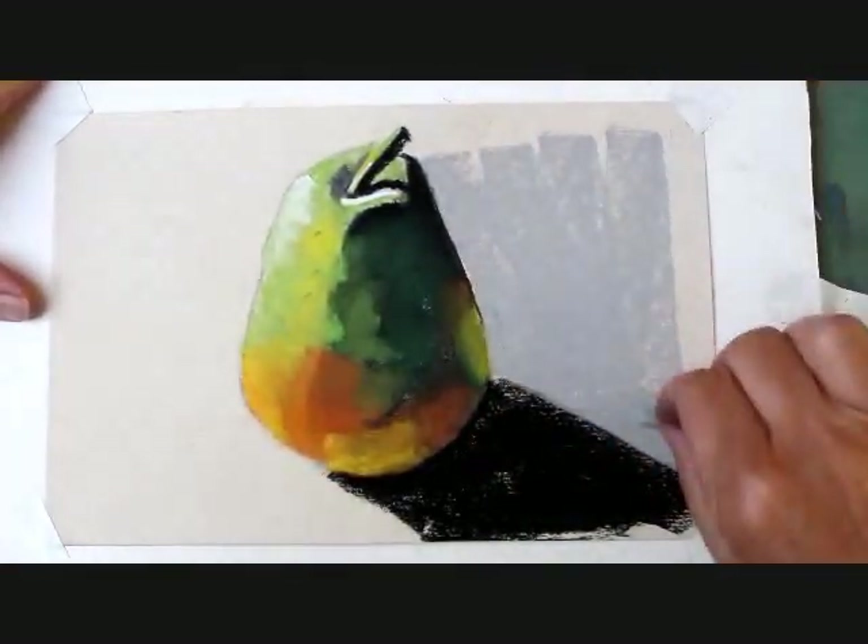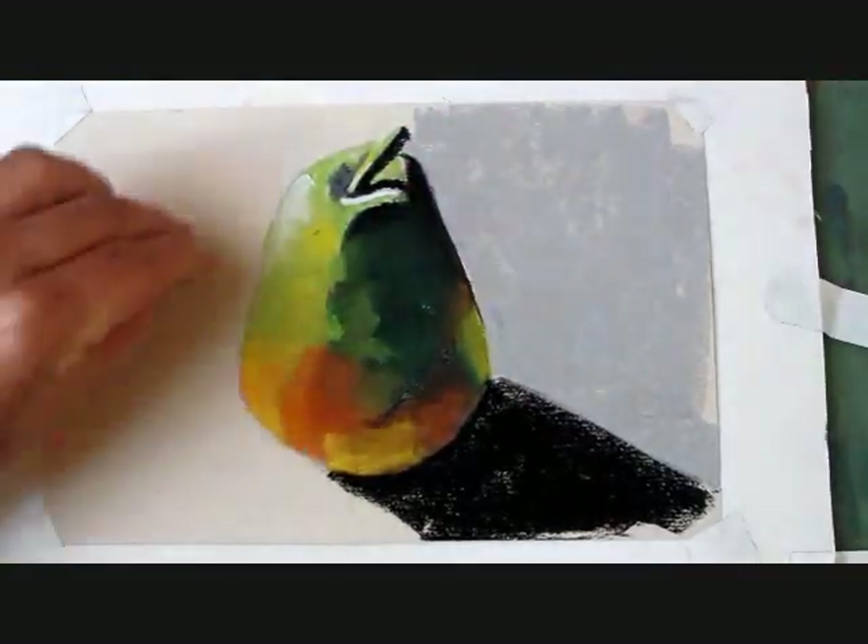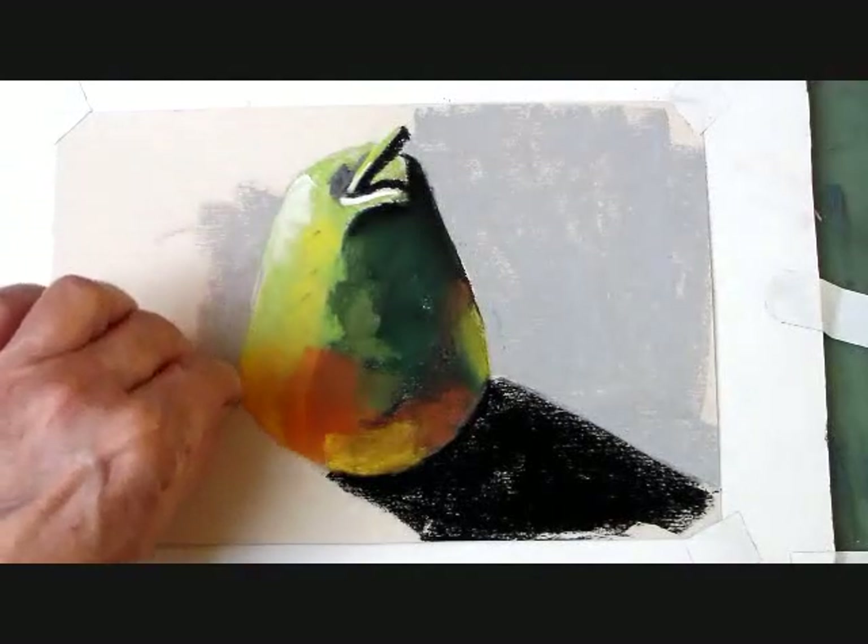Now it's time to block in the background. I'm using a light gray. I'm not applying a whole lot of pressure here. I'll work around the edge.